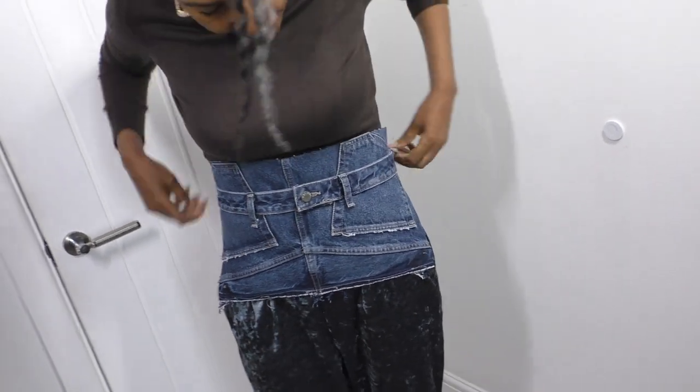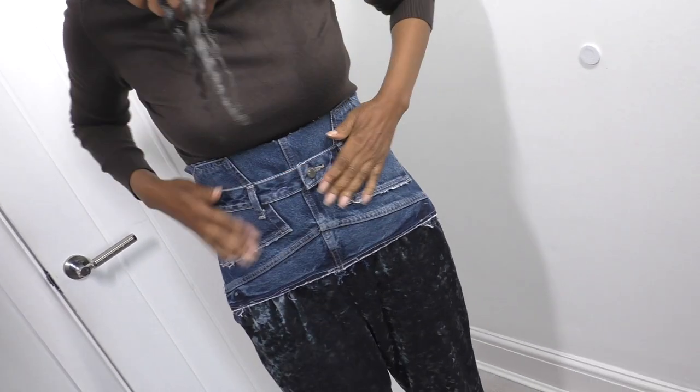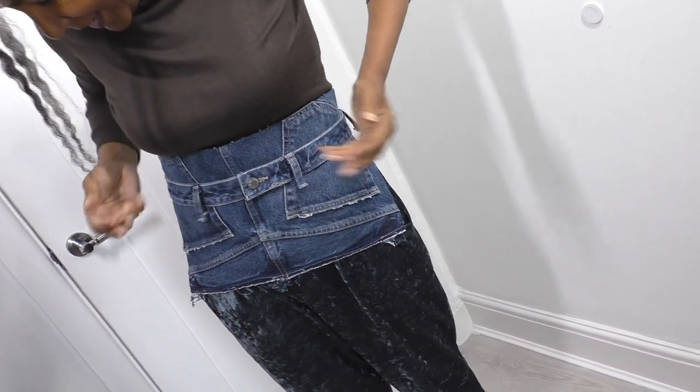Let me just show you the back. You can see the belt loops are not attached - it could be if you wish, but I just like them as they are.